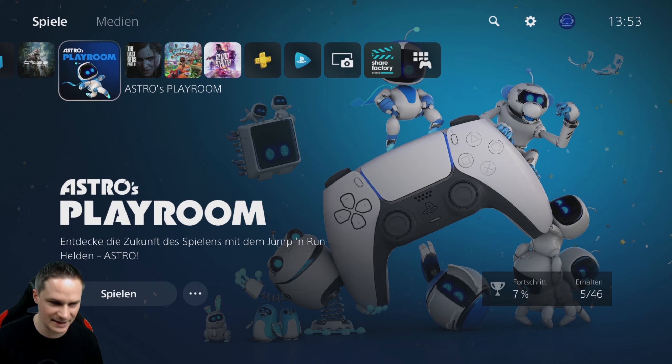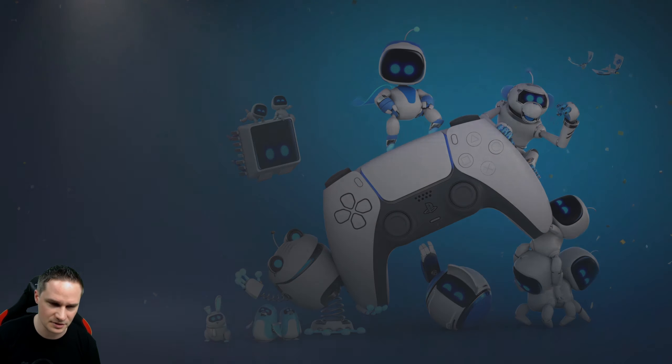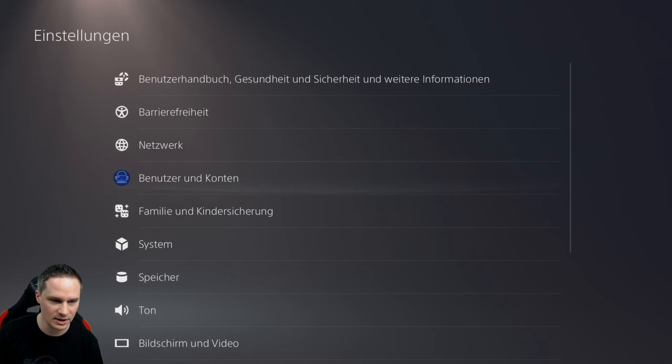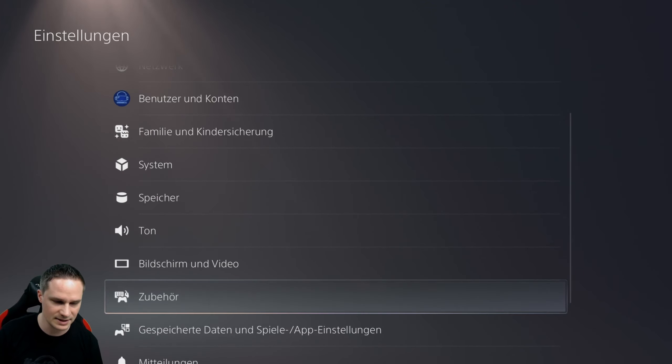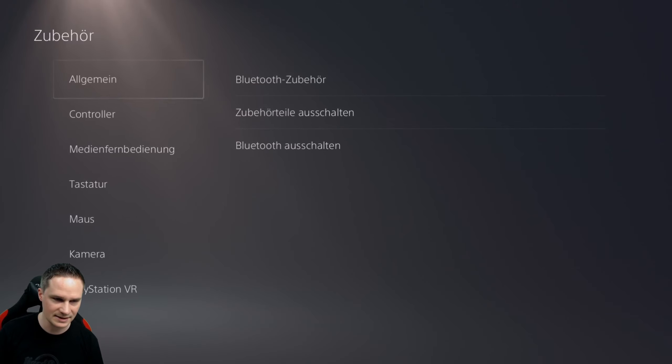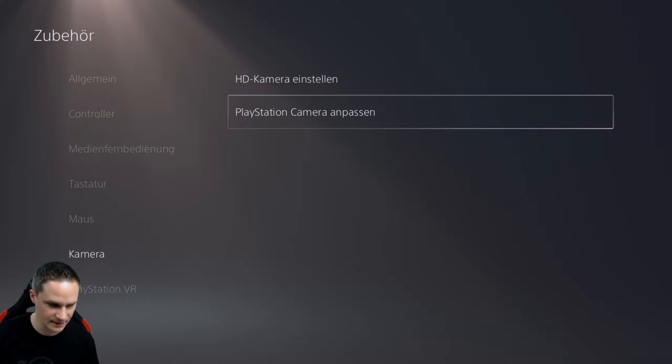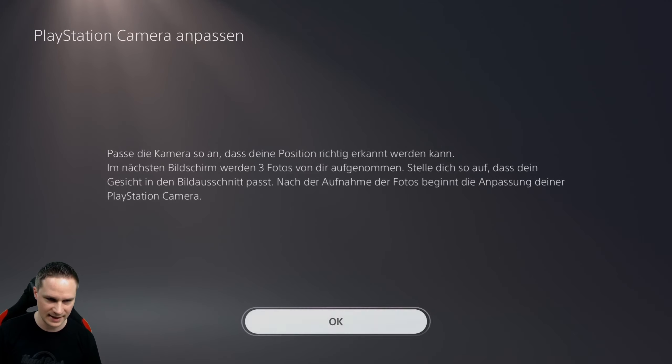Here we are in the menu. I already showed this in one of my menu guide videos. Let's go to the settings. Sorry, everything is in German, but I don't want to change that now. Go to accessories, then go to camera, and here — set up PlayStation camera. When you click there, it says it will take three pictures of you and then it will be calibrated.